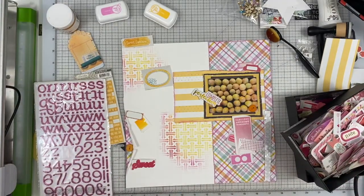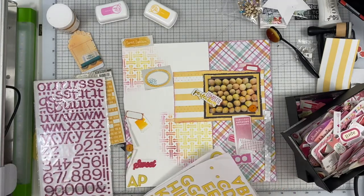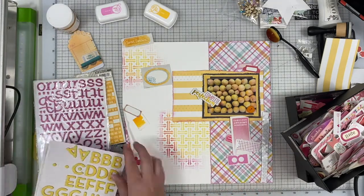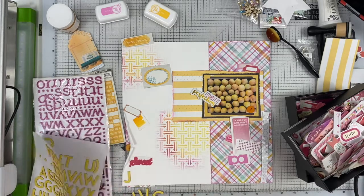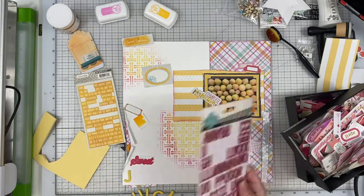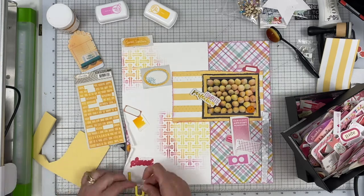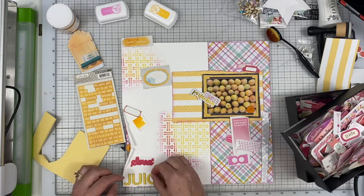I'm going to work on my title. It's going in that same lower corner where I started doing the stenciling and ended up changing my mind about. My title is going to be Sweet Juicy Apricots. I'm using two different fonts — the yellow ones are Thickers and the pink ones I think are Heidi Swapp. And that piece that says Sweet, I'm not sure where I got that from.